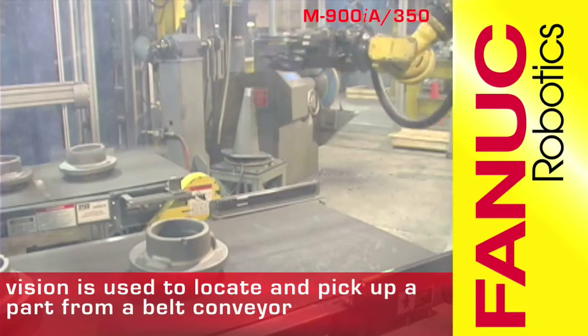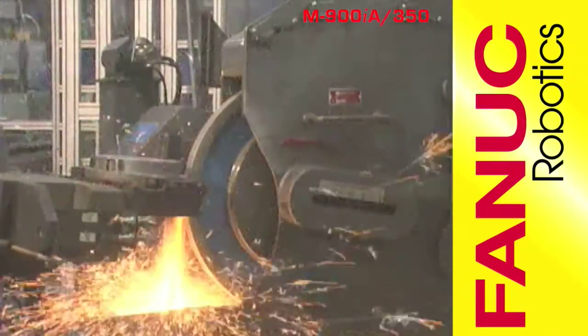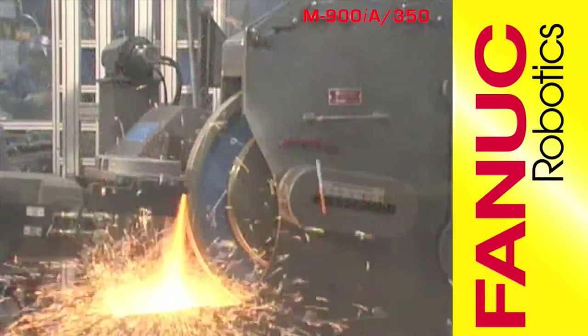The M900IA350 uses a FANUC Robotics 2D IR Vision System to locate and pick up a part from a belt conveyor using a two-jaw parallel gripper.